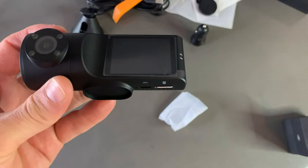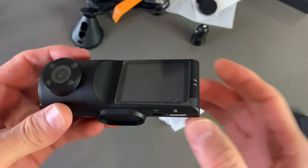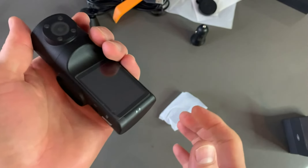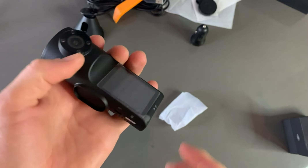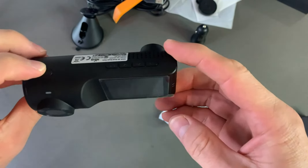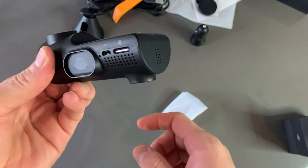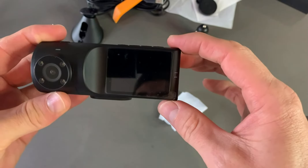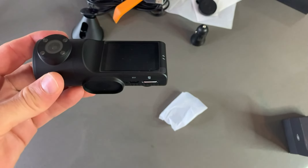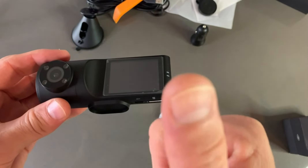We'll be testing it with nice views in Virginia. I definitely recommend it because it is high quality and well-built — you can feel it when you touch it. It's one of the best dash cameras out there. Thank you so much for watching, I hope you enjoyed it. Have a nice day!